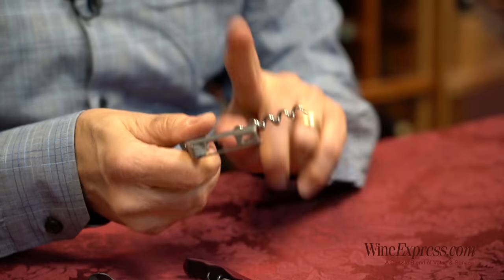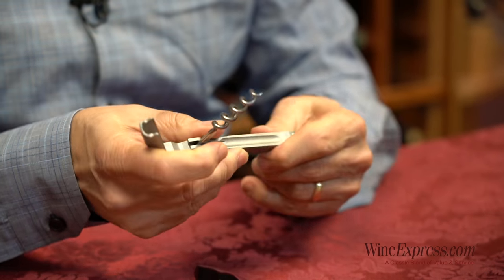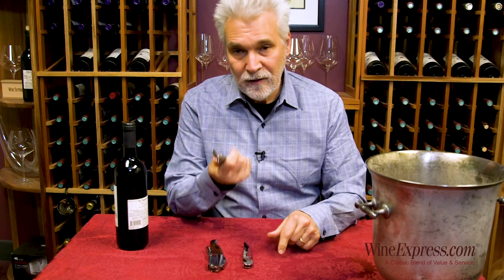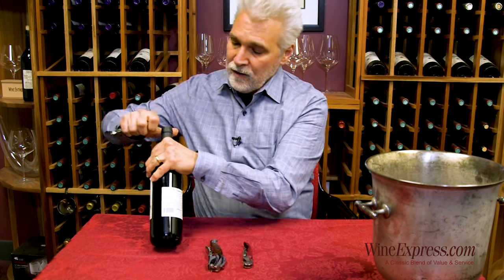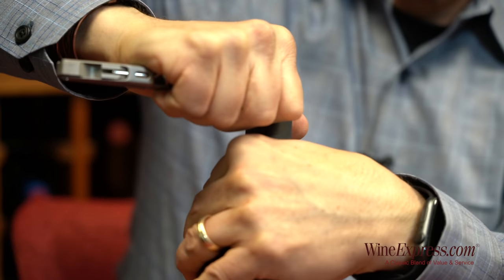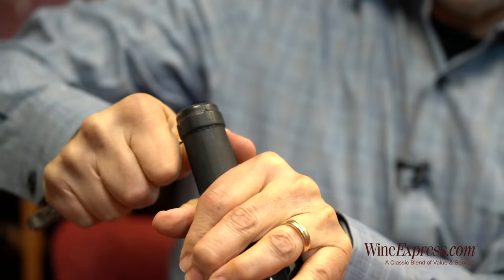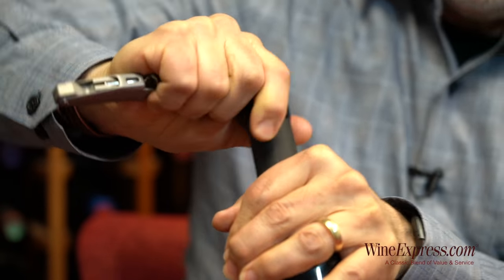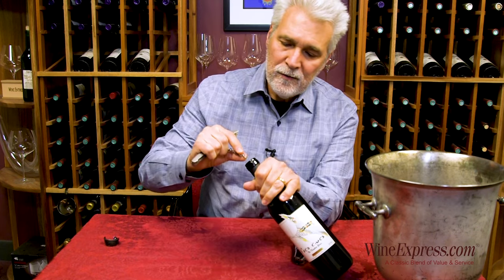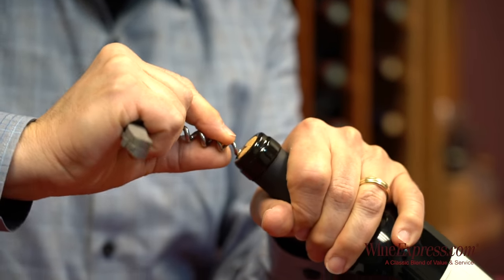This is your hinge, this is your worm, and of course you've got your foil cutter knife. Press that against the neck of the bottle, squeeze it with your thumb, and just twist around to get that foil off. Easy.